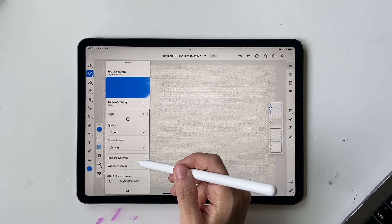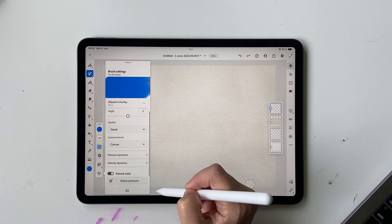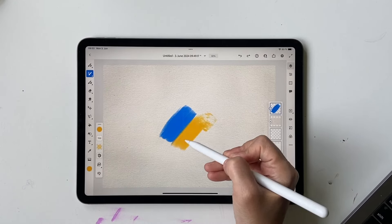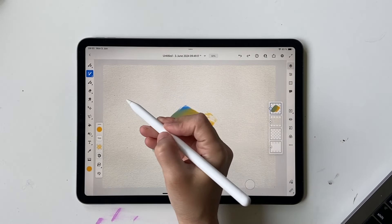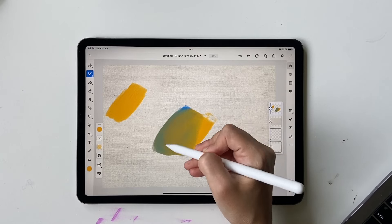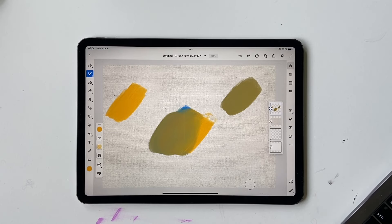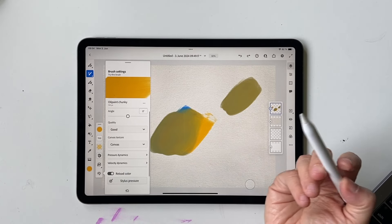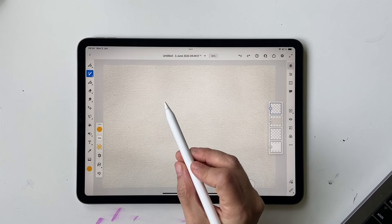The next important setting is Reload Color. Press on these icons and click on Reload Color. With Reload Color on, every time you paint you'll get the color currently selected. If you turn it off and mix colors, when you paint again you'll get that mixed color instead. It's great if you want to mix colors deliberately, but otherwise I recommend keeping Reload Color on.